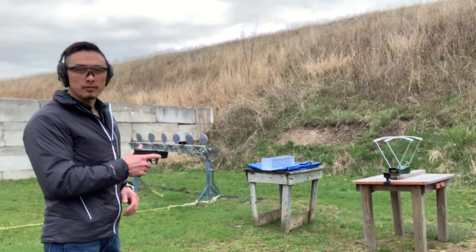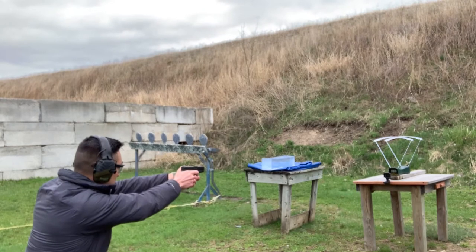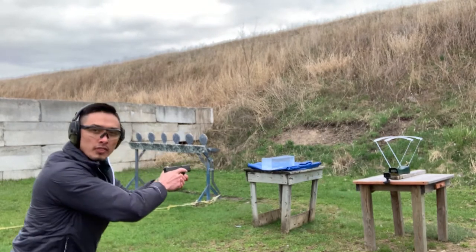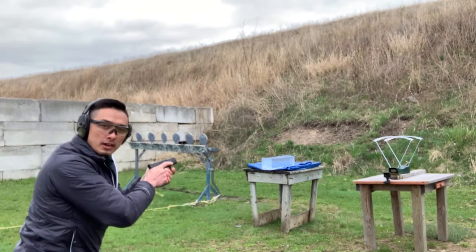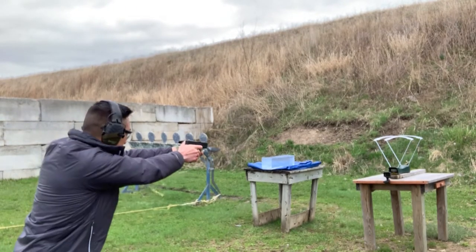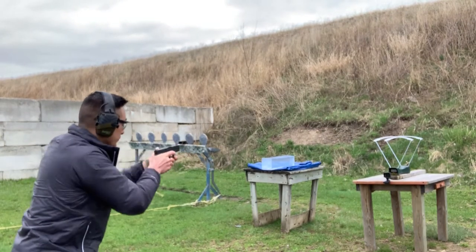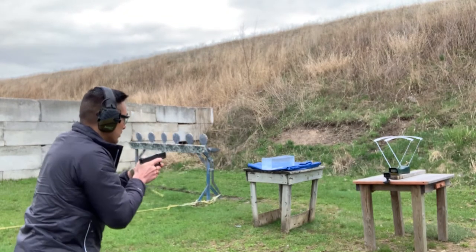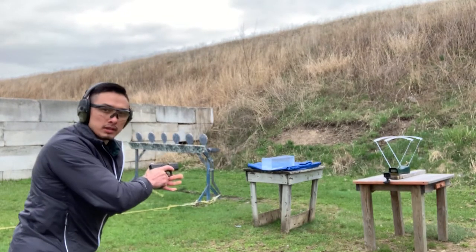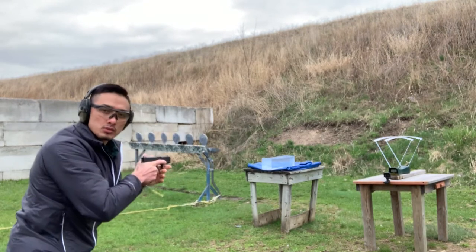So we're going to start out with the Glock 43X: 1142, 1119, 1127, 1112 — got a duplicate there, we'll go again — 1121.